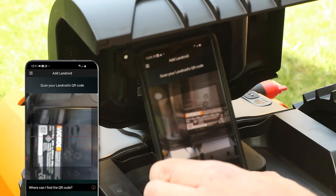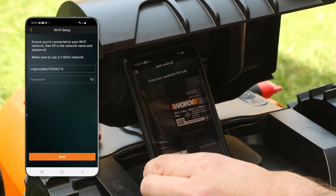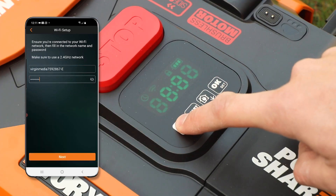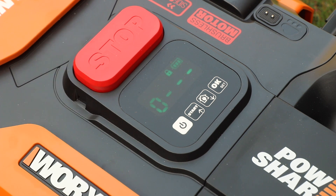Now for the next step, let's set up the Landroid mower itself. This can be done easily using the Landroid app by scanning the QR code on the back of the mower, which allows you to easily connect your mower to your WiFi network.